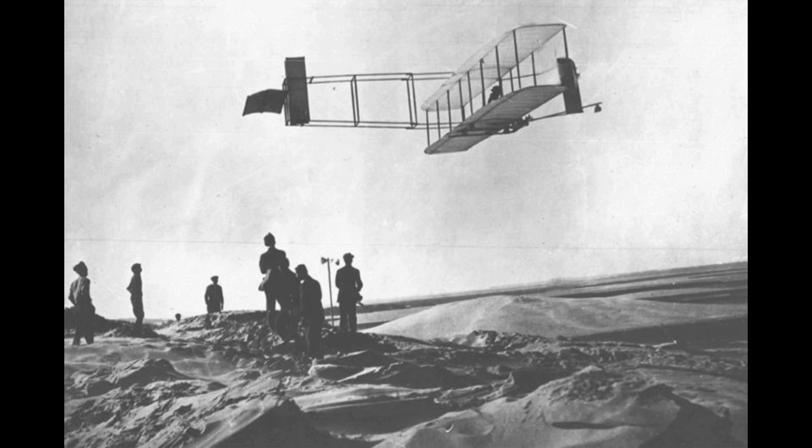Designed and built by Wilbur and Orville Wright in Dayton, Ohio, it was assembled in the autumn of 1903 at a camp at the base of the Kill Devil Hills, near Kitty Hawk.